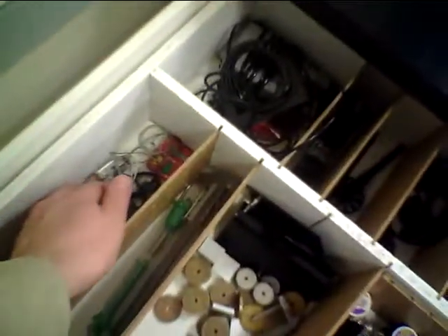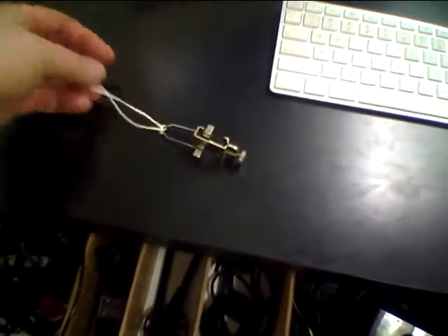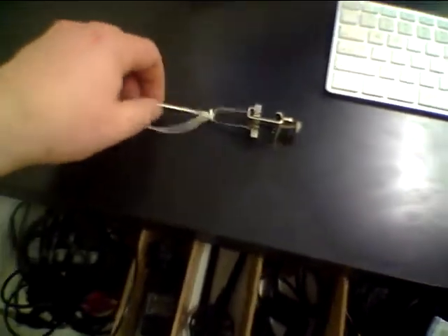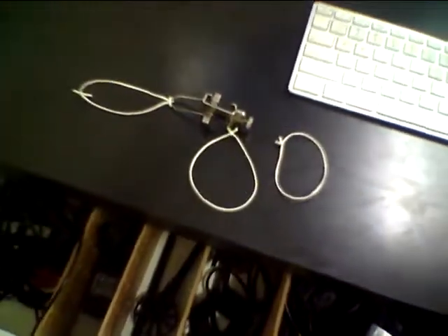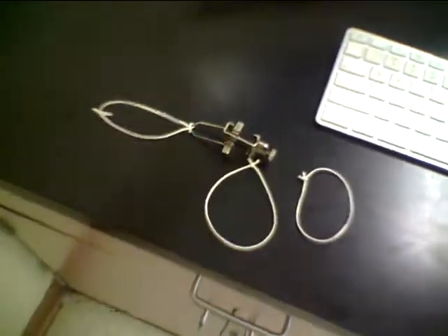We're going to start in the drawer. Inside the drawer we should have a metal hanger that's used to hang meter sticks. A meter stick fits in there and it should have a piece of string looped around — not tied to it. Also in the drawer we should have two loops of string beside the loop that goes with the meter stick holder.